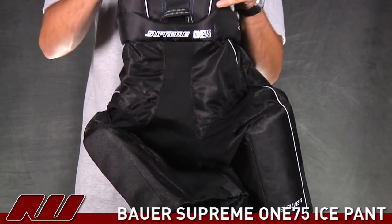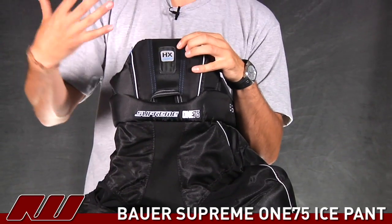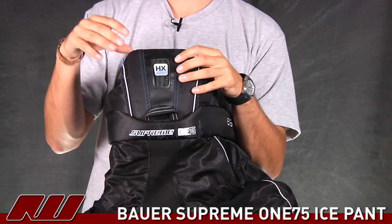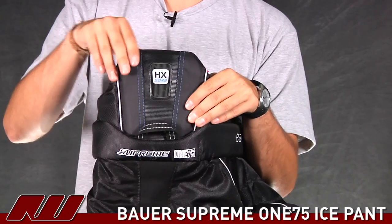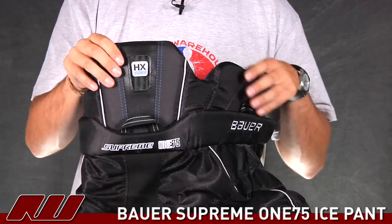Going on to the spine guard, it uses the Hexzorb material. This is going to absorb a lot of energy on impact, keeping your spine safe. It raises up off the rest of the pad so it's going to close that gap between your shoulder pads and your ice pants.